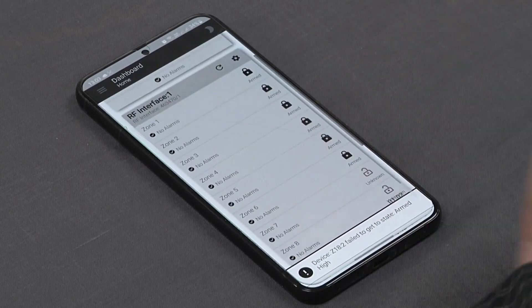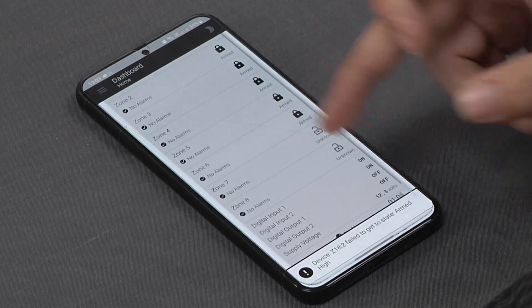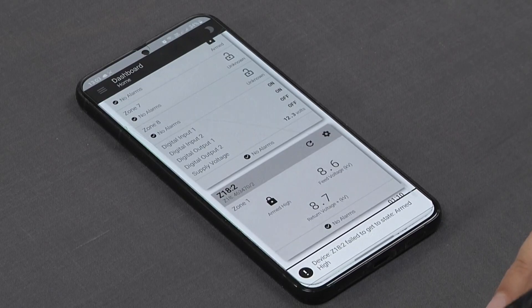Visually we can also see the RF interface zones 1 to 6. We've got nothing programmed on zones 7 and 8 as yet, and we can also see the feed and return voltage of our JVA Z18.